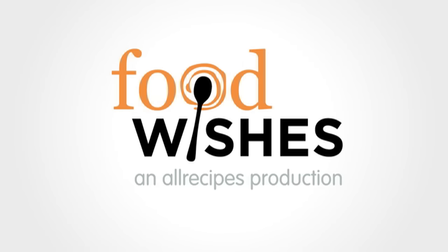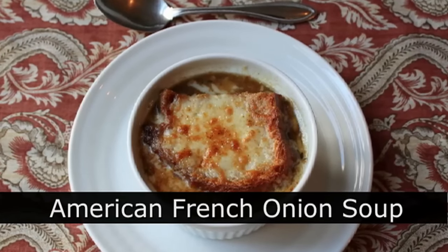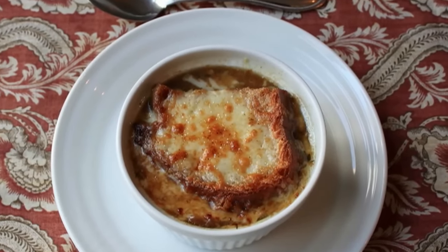Hello, this is Chef John from Foodwishes.com with American French Onion Soup. We're going to take classic French Onion Soup and give it a few American twists, which are going to make it a little easier, but still incredibly delicious.